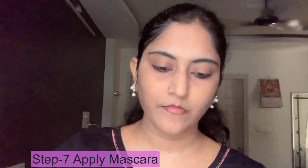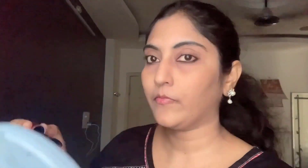Next I apply mascara - I am using the Maybelline Hypercurl mascara. I put affordable products in this look and I will mention all the products in the description. I won't apply heavy contour, I will keep it light with just mascara and a color spray.